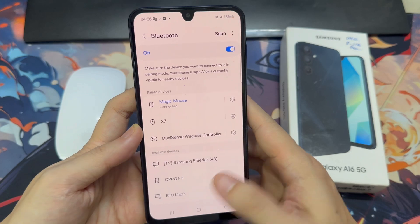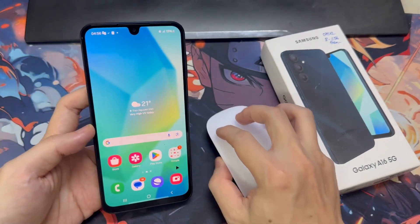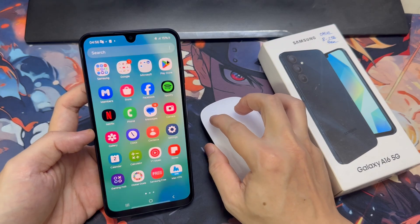It is now paired. Try to move your mouse, and if you see a cursor on the screen, you have successfully paired this mouse with your phone.